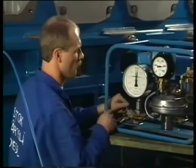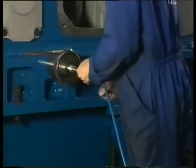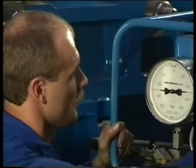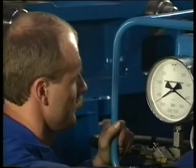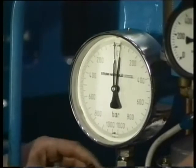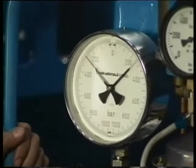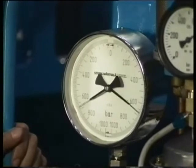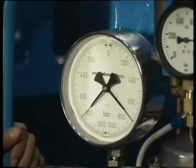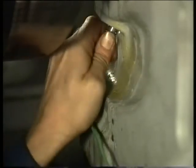Allow the pressure to drop, then re-tighten the jack as far as possible. Now fully pressurise the jack once again and re-tighten the screw as far as possible. After the pressure is dropped, it can be raised again immediately. When the jack is pressurised for the third time, the nut is not allowed to turn any further. Finally, mount the thermocouple and check the bearing clearance and make sure no loose items are left behind in the engine.